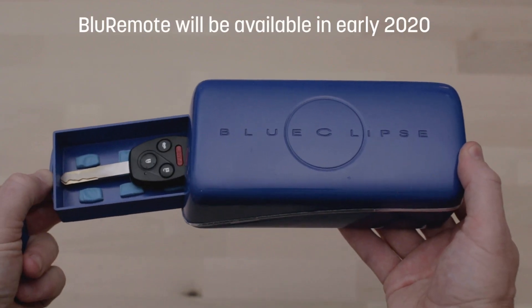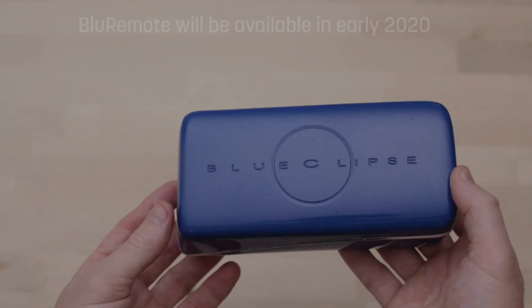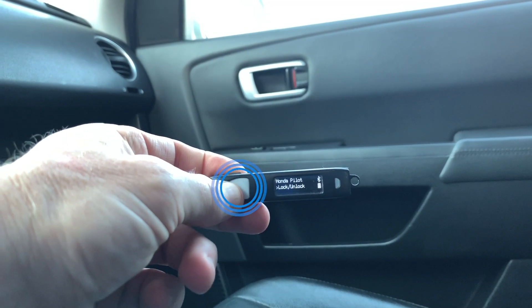We are also working with Blue Remote, a new and innovative system for controlling the remote functions for any car, garage door, or home security alarm without the need for professional installation.